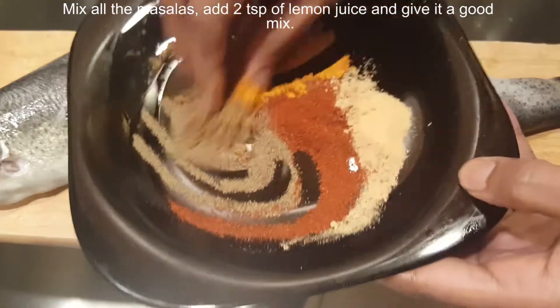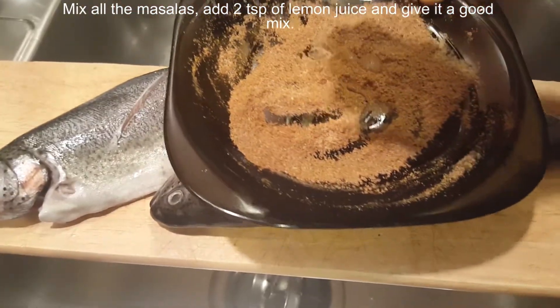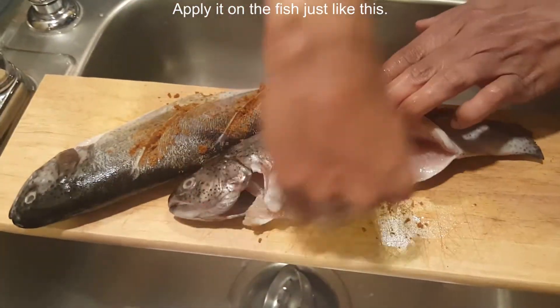Mix all the masalas and add 2 teaspoons of lemon juice and give it a good mix. Apply it on the fish just like this.